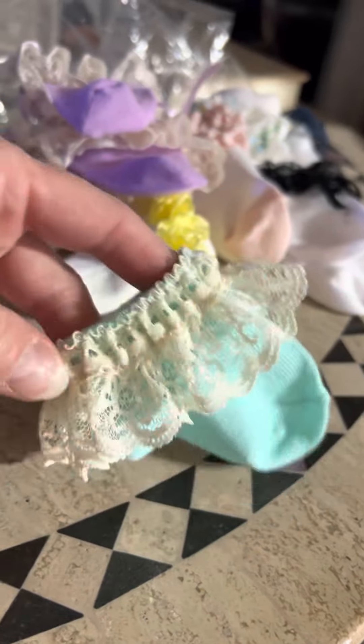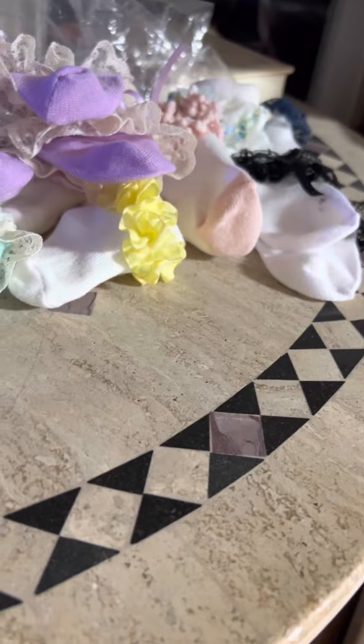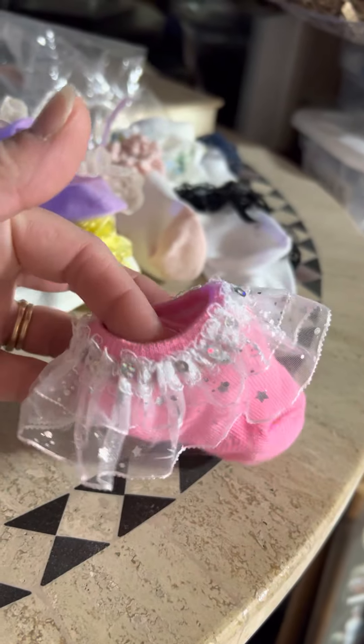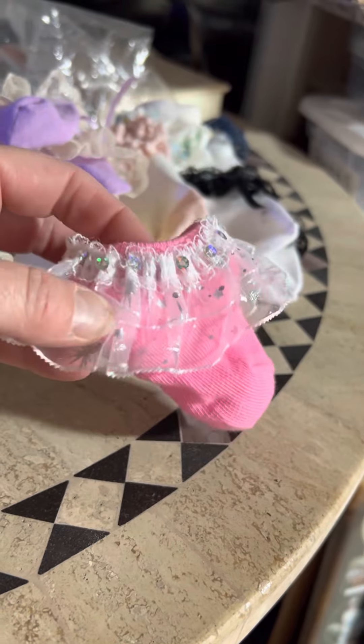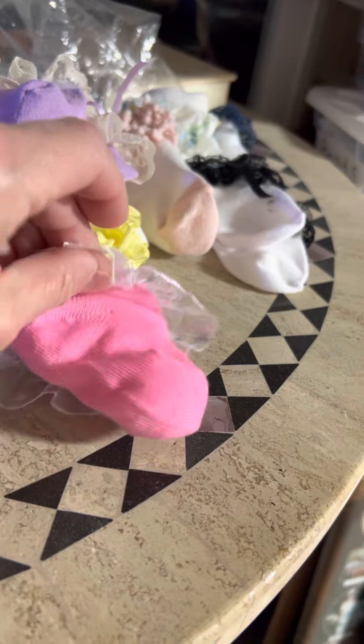I've got to go get ribbon for this color — I had enough for one sock, so I got the other sock in my purse to match the ribbon when I go. And then I have this little hot pink one that has sequins with a rainbowy shine and a double ruffle.